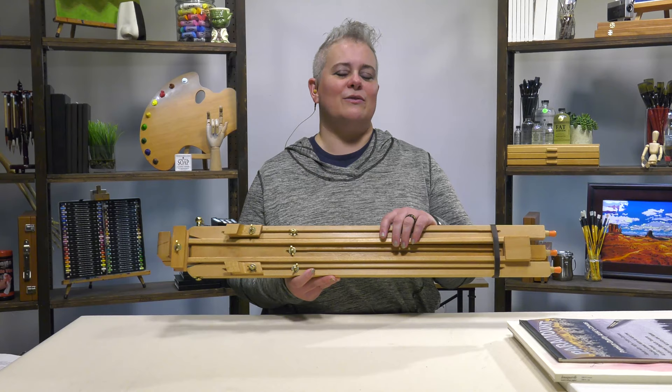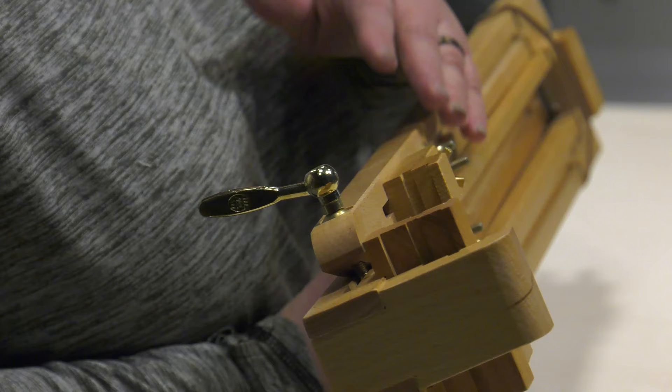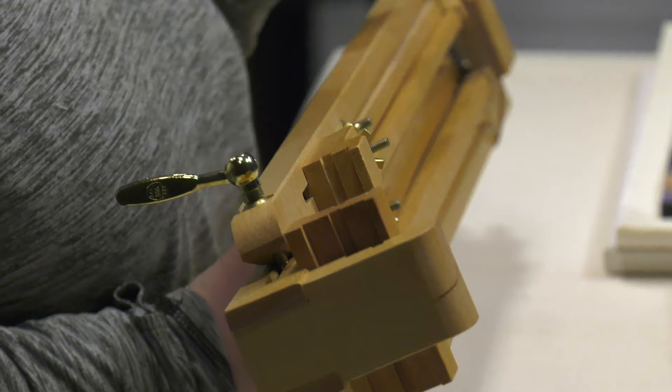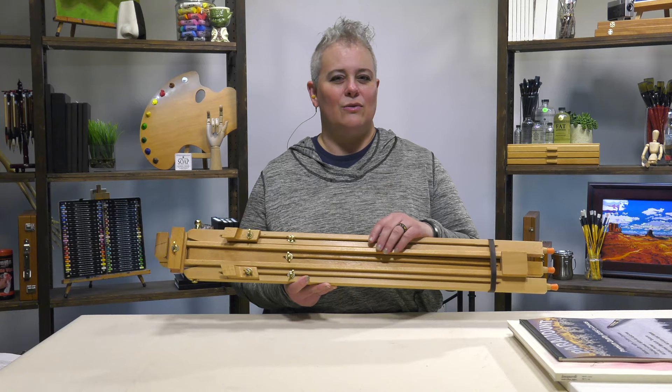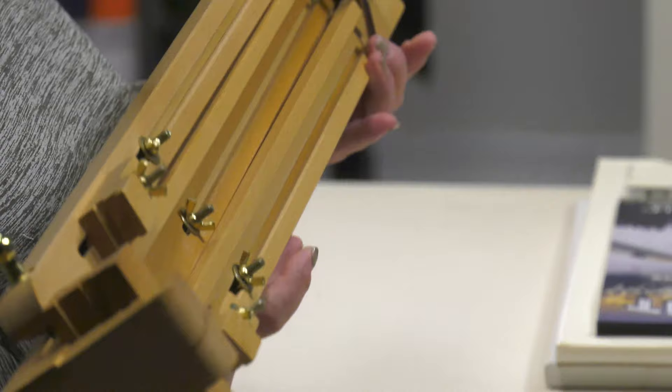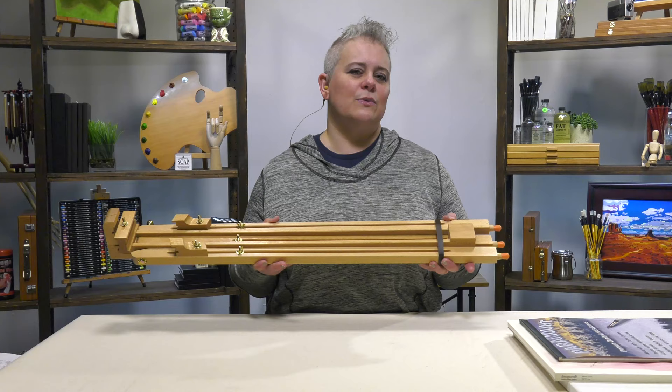It's got brass plated hardware, so whether you're working out by the ocean with salt air or in a dry climate, it's going to protect you from the oxidation and damage you'd get with hardware that doesn't have brass plating. It's also got a strap on the back so when you've got it broken down, it keeps the legs from coming out and moving around while you're carrying it, storing it in the car, or even in a closet at home.